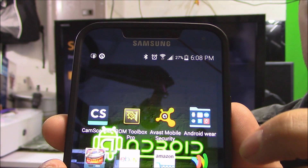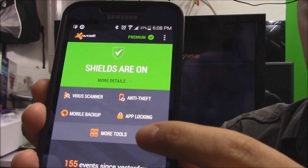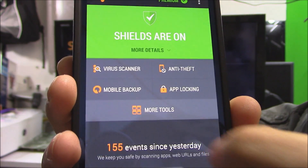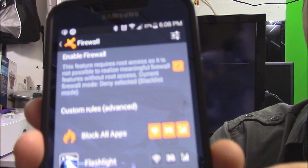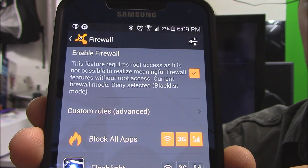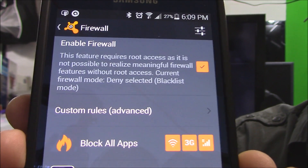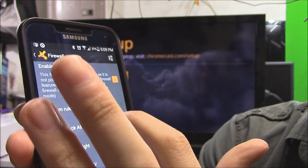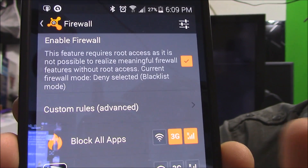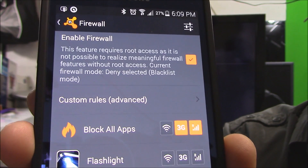If it still doesn't connect, click on More Tools, click on Firewall. As you can see right here, I have firewall protection on my Wi-Fi and my 4G. So let me uncheck my Wi-Fi because my router has a firewall, and now it should allow my connection to be seen through the Chromecast on my phone.